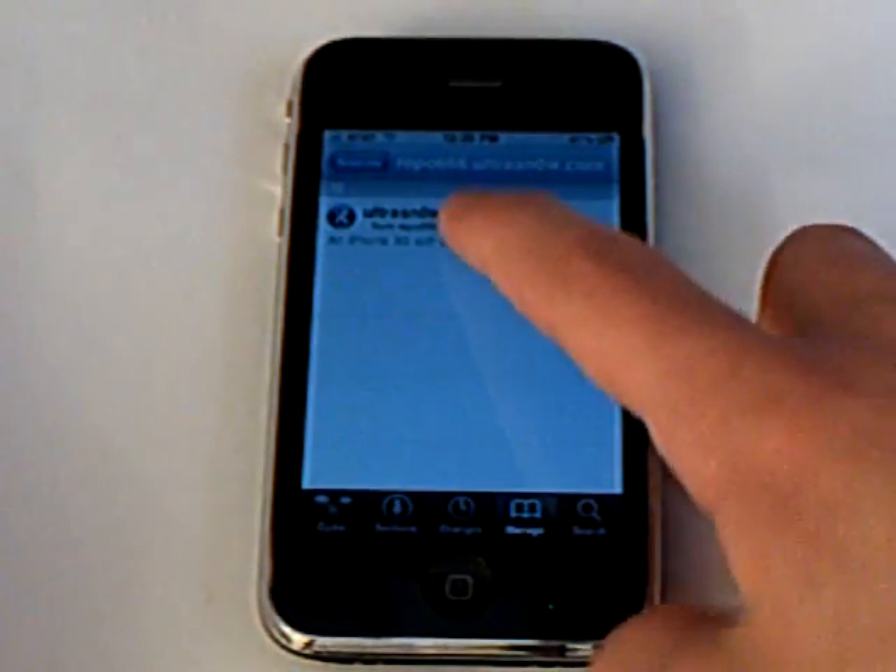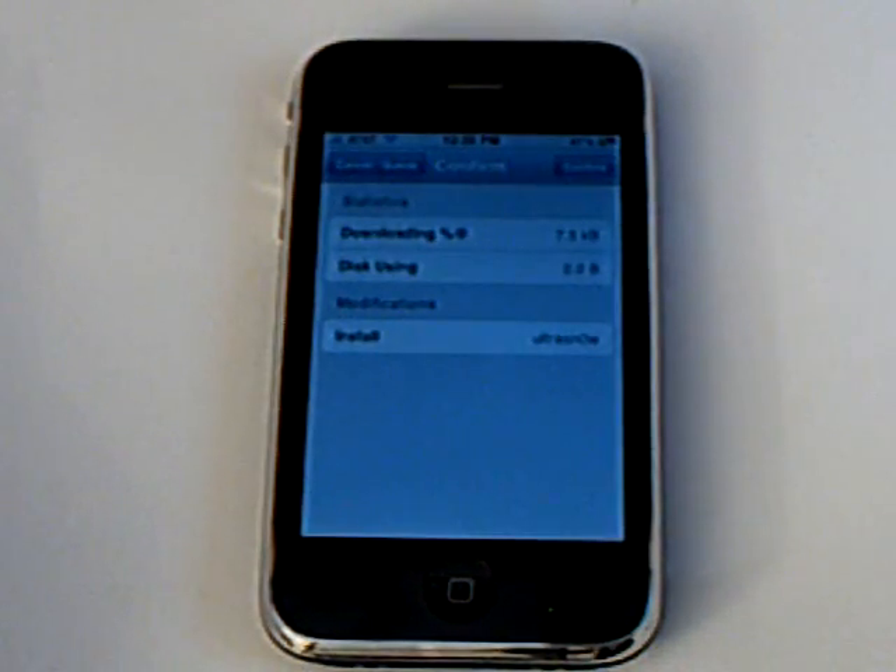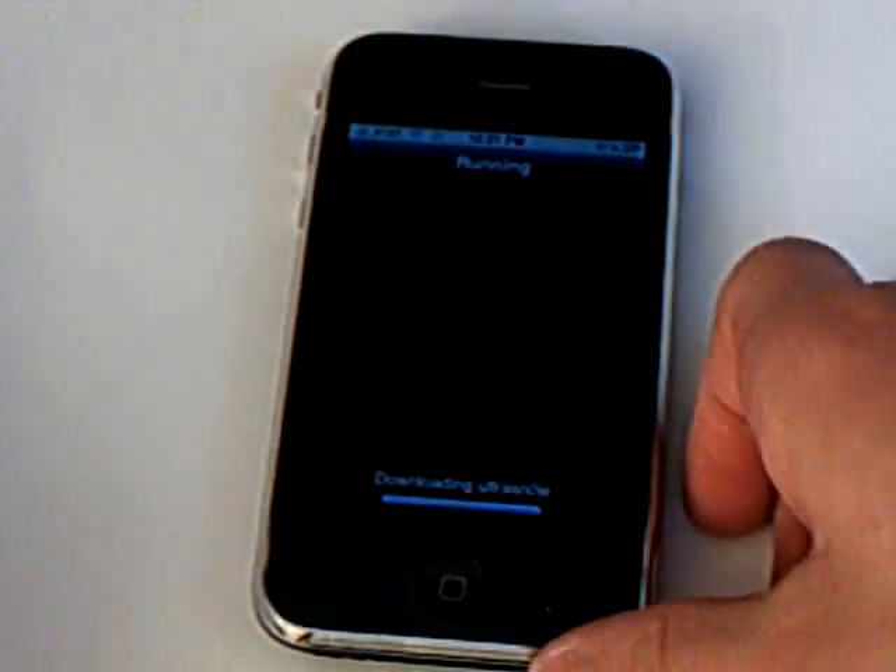Then you're going to go into that source and install UltraSnow. Confirm.